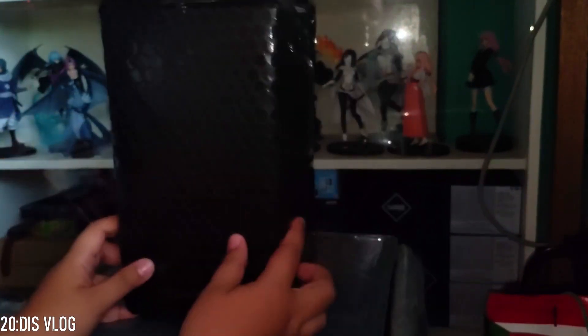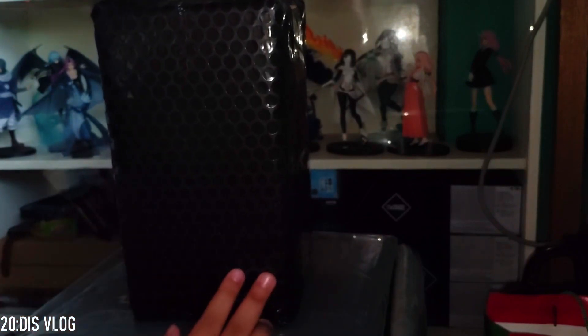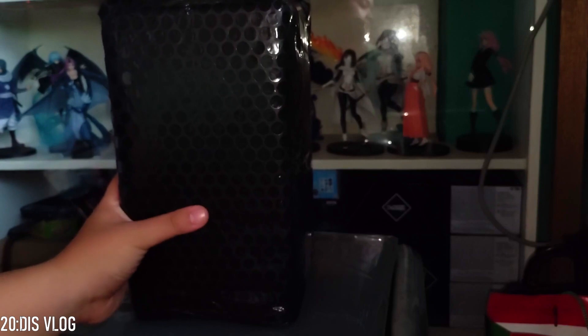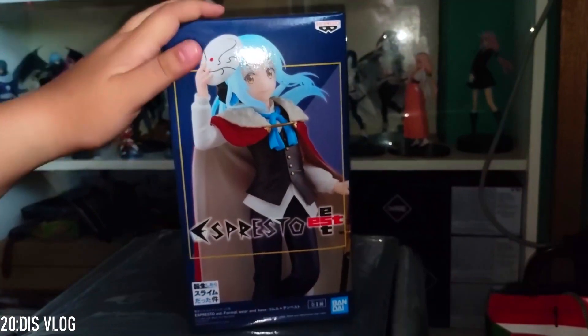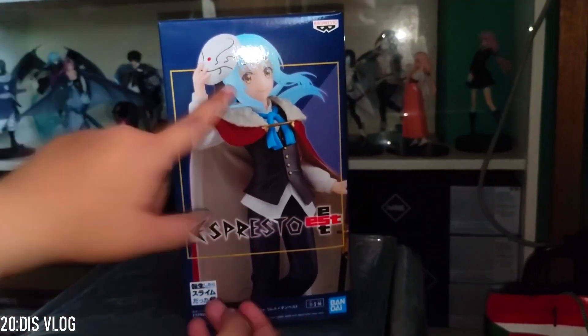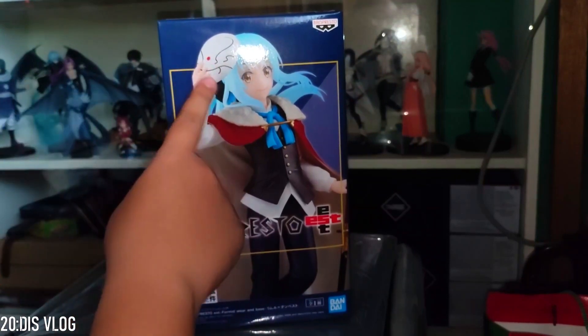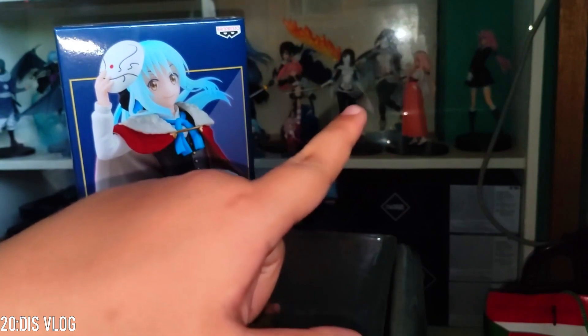Okay guys, now this is the last big figure. I actually forgot where I ordered it from, so let's go — three, two, one. Okay guys, it's another version of Rimuru.